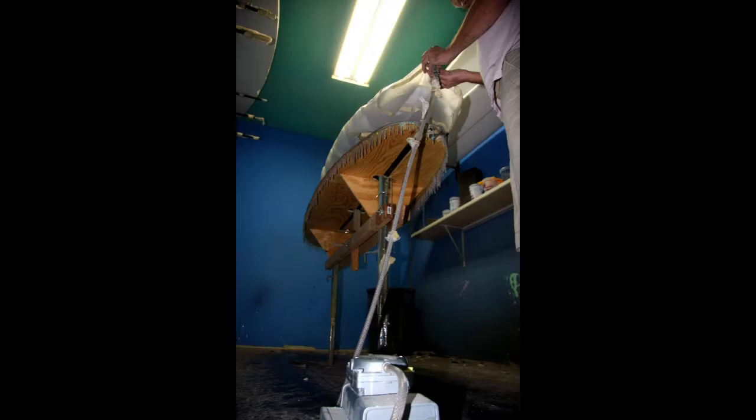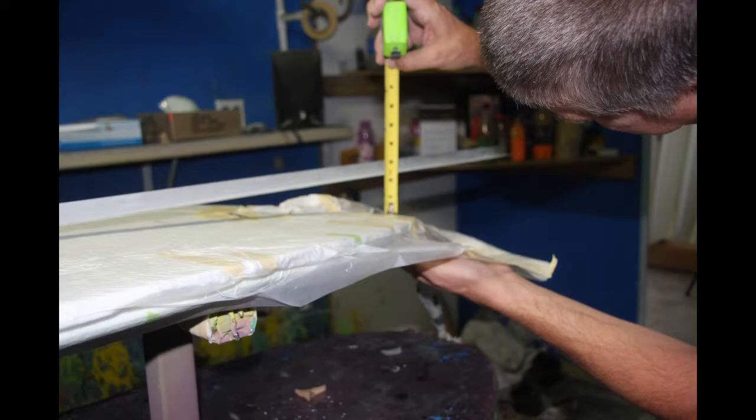Grab my perforated film, lay it on, cut it out, put the breather on, tape it in place, get my vacuum bag ready, put the pump on, mark my rocker, check it, check my pump — done for the day.